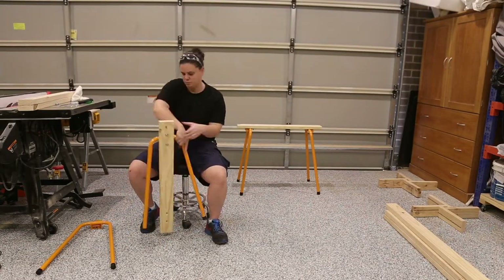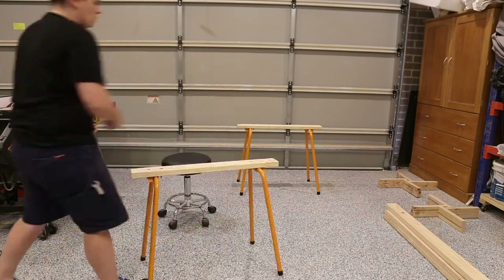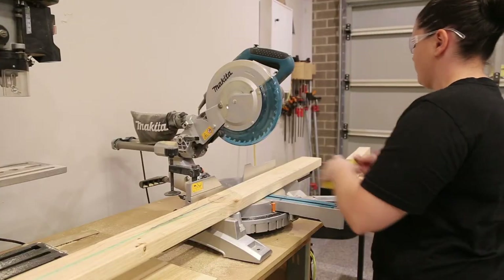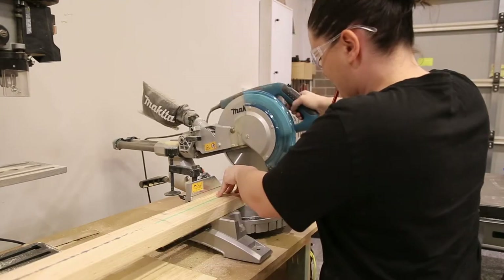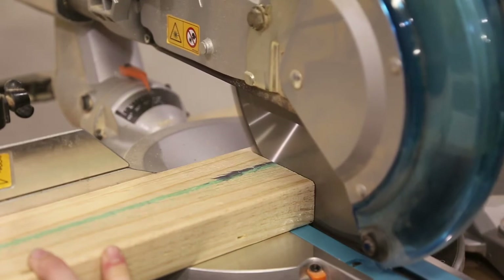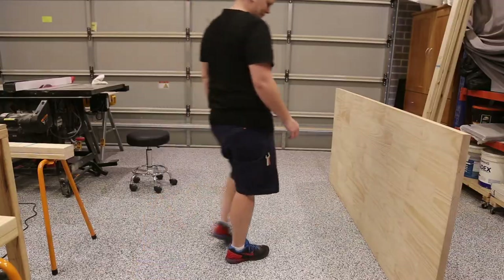I put the sawhorses back together, double-checked my measurements, and then cut the two by four to length to sit on top. The two by four I'm using is 90mm wide by 45mm thick. Adding this two by four raises the table to a comfortable height for most dining chairs.